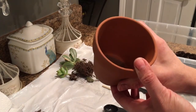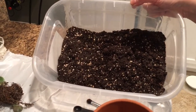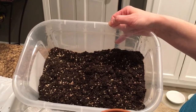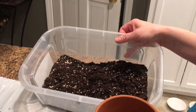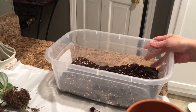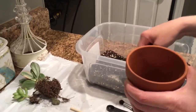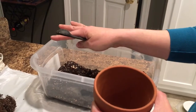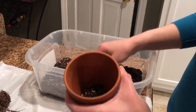My potting medium is two-thirds regular cactus and succulent mix — I think this is Miracle-Gro — and then one-third diatomaceous earth soil amendment. The brand I use is Axis DE; I'll link it below. It's basically a porous mineral used for additional aeration in the soil. A lot of folks use pumice, which is a great idea, but pumice can be hard to come by. What I do is pour the soil and the amendment into a Tupperware container, put the lid on, and shake it really well until it's fairly mixed.